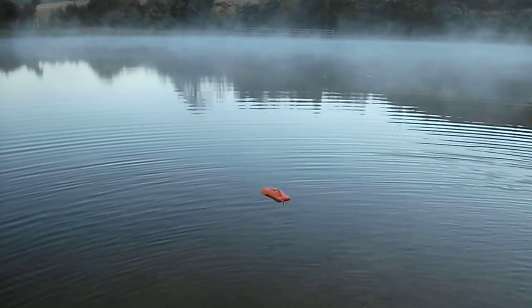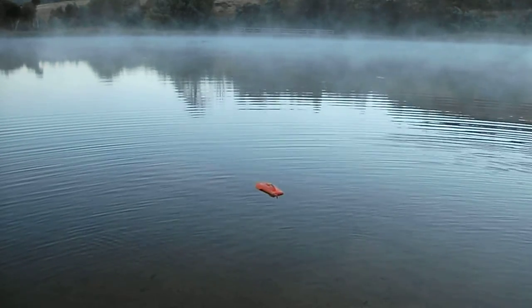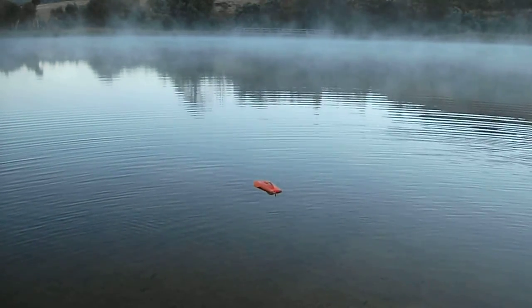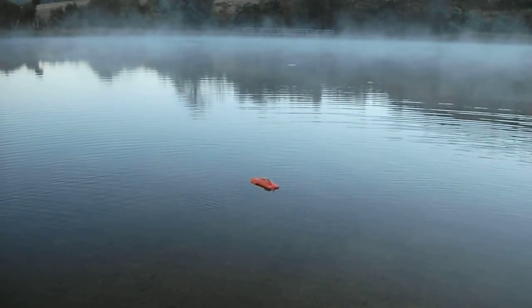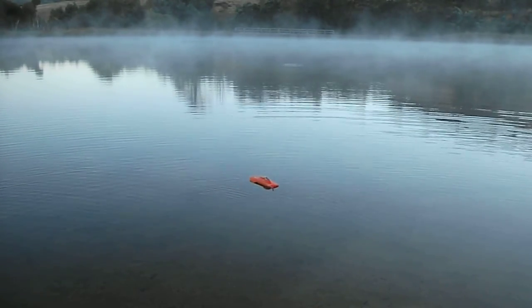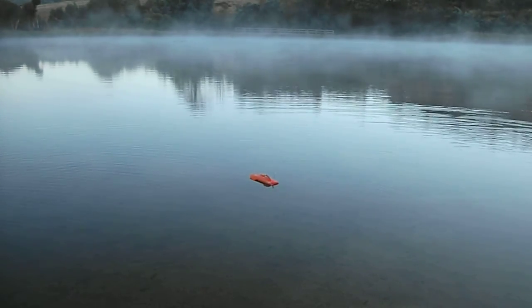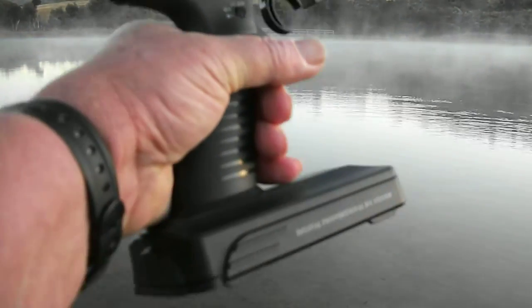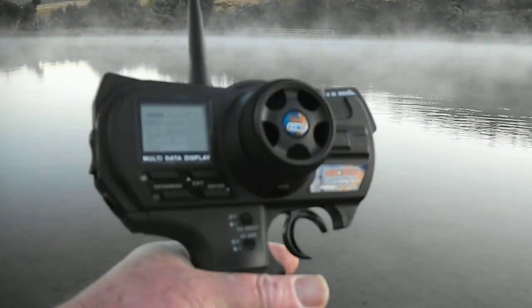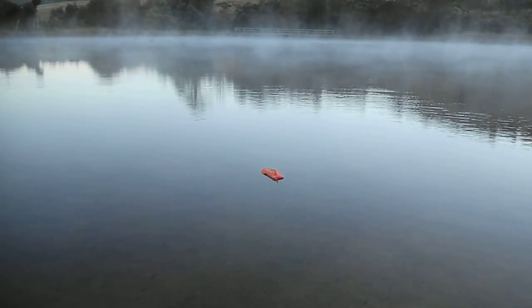Running a little 15 inch hydro I picked up off eBay, controlling it with a rather cheap Hong Kong HK 310 transmitter there in front of you. It seems to work quite well — anyway let you see the boat run.